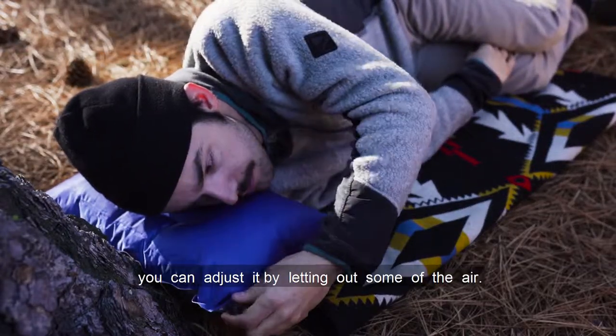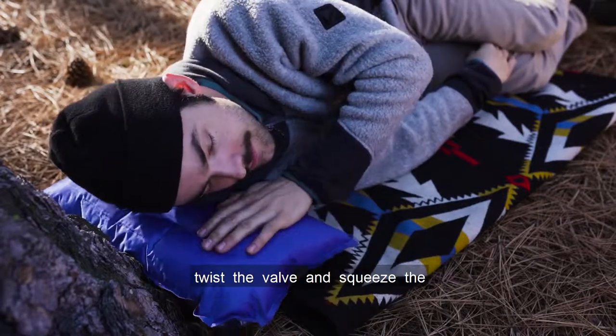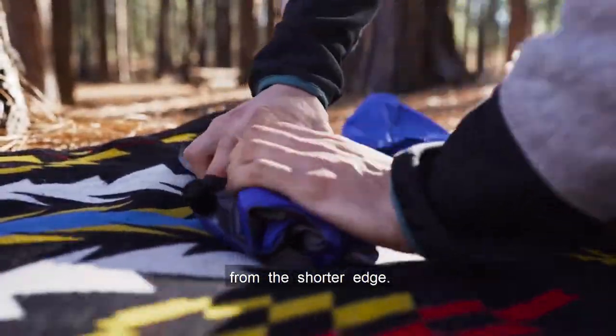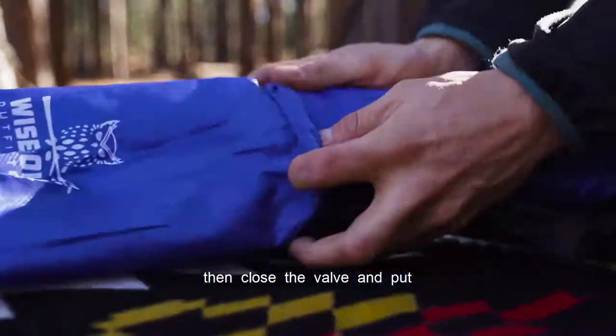If you prefer a softer pillow, you can adjust it by letting out some of the air. When you're ready to put your pillow away, twist the valve and squeeze the pillow to push the air out. Then just roll up your pillow starting from the shorter edge, squeeze as much air out as possible, then close the valve and put the pillow back in the bag.